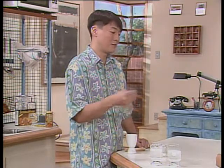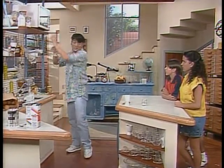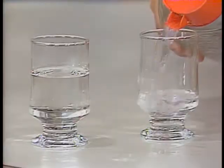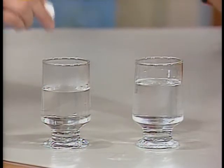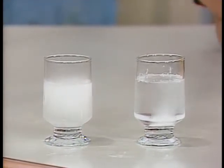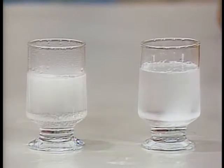O fator que influencia muito na velocidade de uma reação é a superfície de contato. Agora eu aqueci água no micro-ondas: tenho água quente num copo e água gelada no outro. Vou colocar os dois comprimidos simultaneamente. Já dá para perceber uma diferença: na água quente, a reação ocorre muito mais rapidamente. Então, o último fator que a gente está vendo hoje em relação à velocidade da reação é a temperatura — quanto maior a temperatura, mais rápida a reação. Superfície de contato e temperatura: dois fatores importantes.